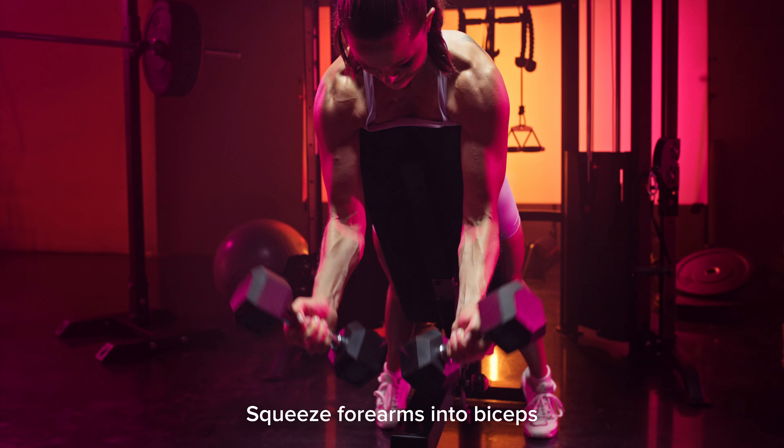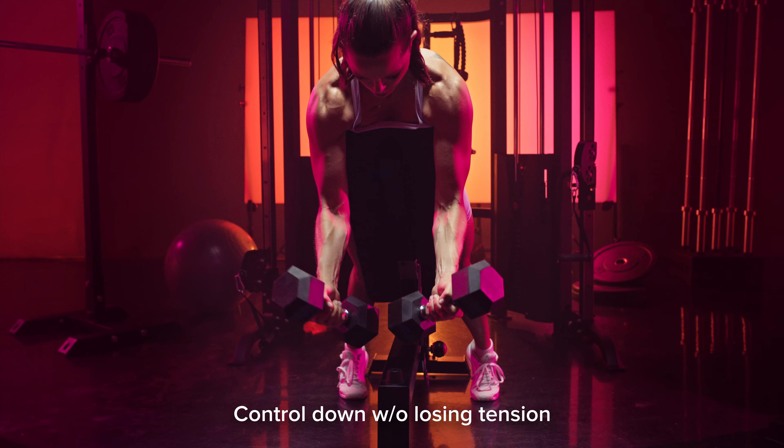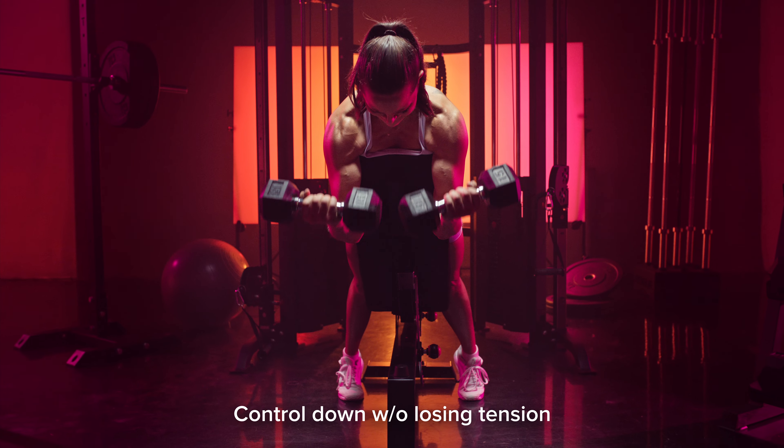Make sure that you squeeze your forearms into your biceps at the top. Control on the way down and you're going to rotate back into that neutral grip position at the bottom.